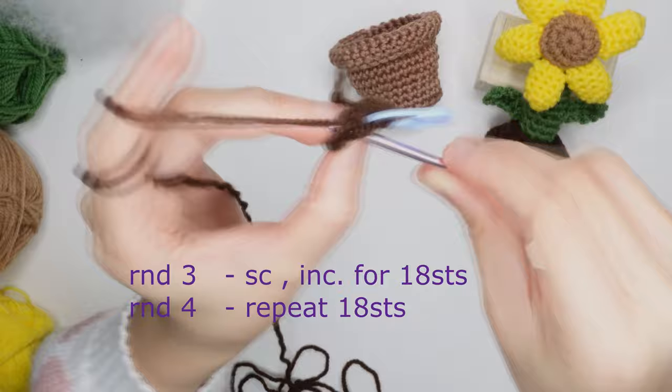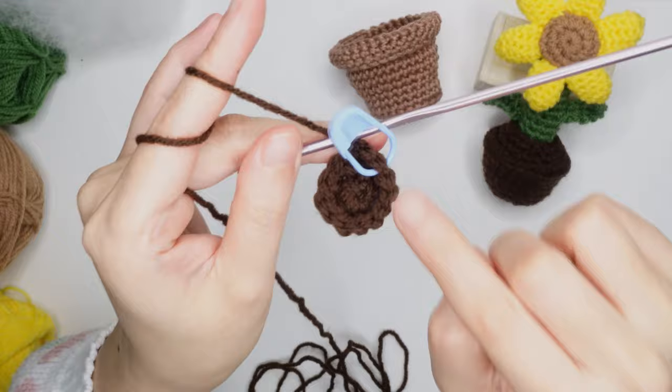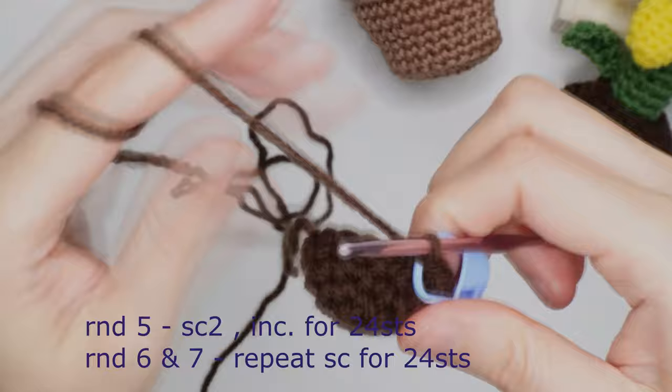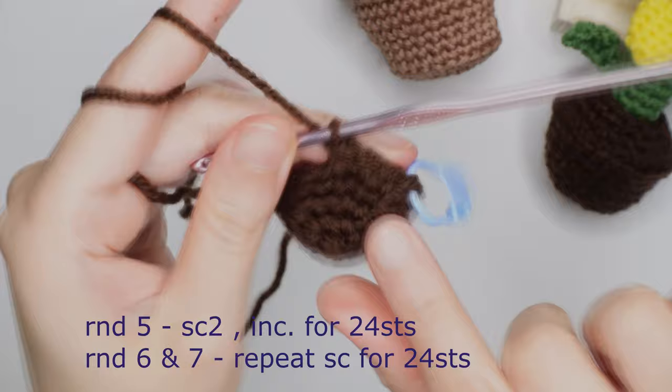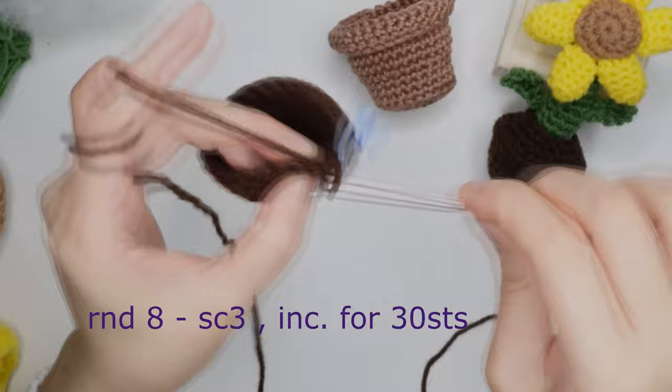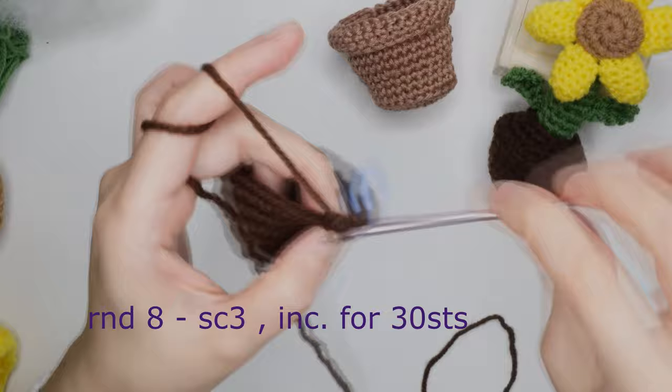For round three, single crochet in the first chain and increase in the next for 18 stitches. For round four, single crochet in each chain for 18 stitches. For round five, single crochet in the first, single crochet in the next, and increase in the third for 24 stitches. For rounds six and seven, just repeat 24 stitches around.